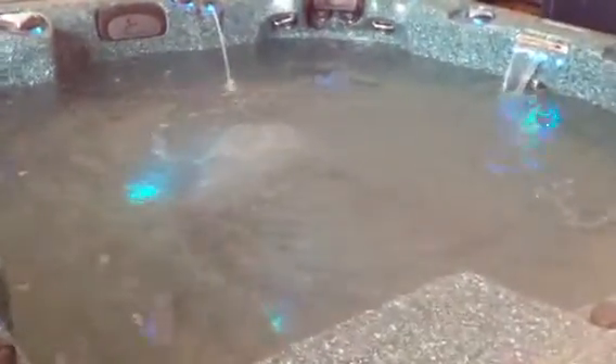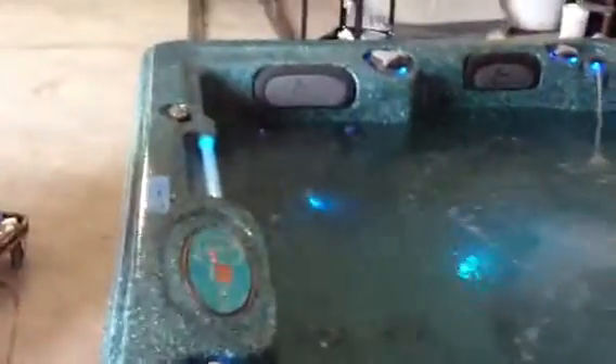We're testing a large Dynasty hot tub this morning. It has two pumps, waterfalls, and changing color jet lights. It's a real nice hot tub. You can see the fountains in there right now — they're putting a little waterfall feature. Nice wraparound headrest.